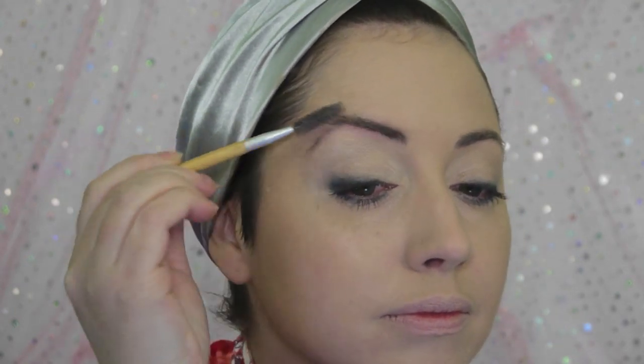I'm keeping the brows natural, not filling them in at all, simply brushing them upwards and outwards into the correct shape. They won't really be seen once we get to our piece.